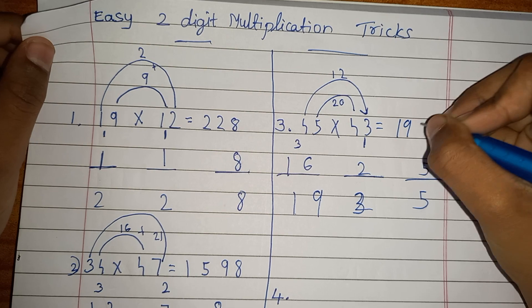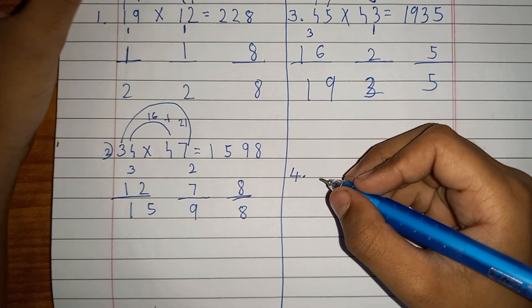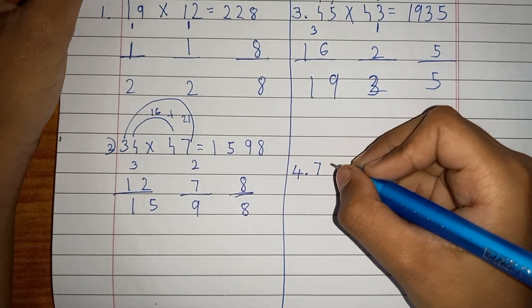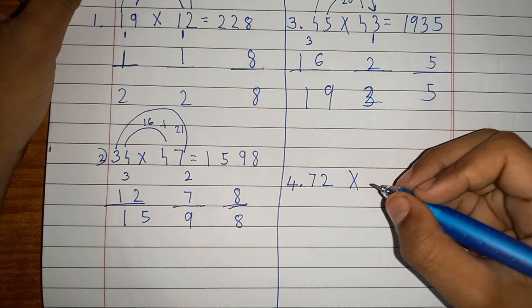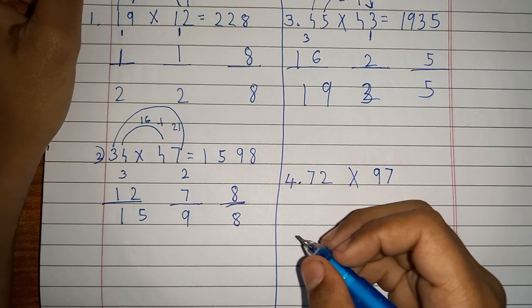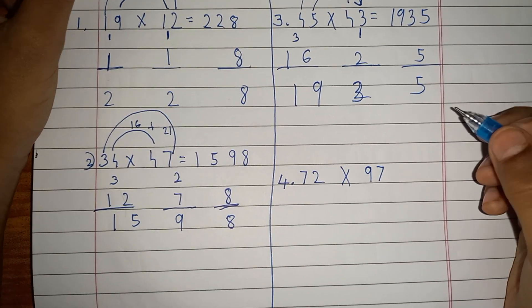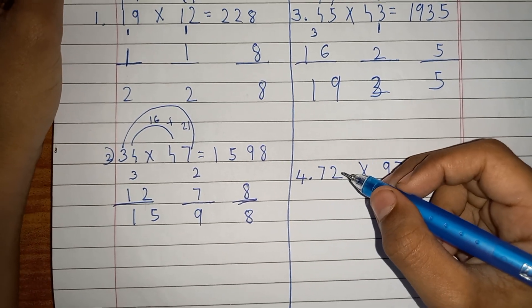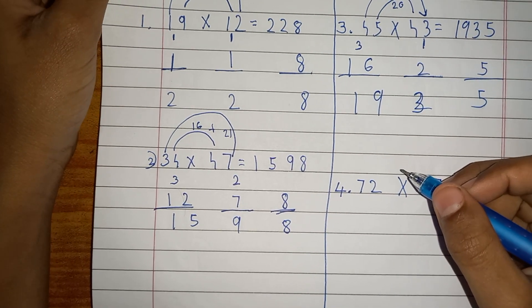Let's go to another example — this is a bigger number: 72 multiplied by 97. Do the tens digits first: 7 times 9 is 63. Write 63.